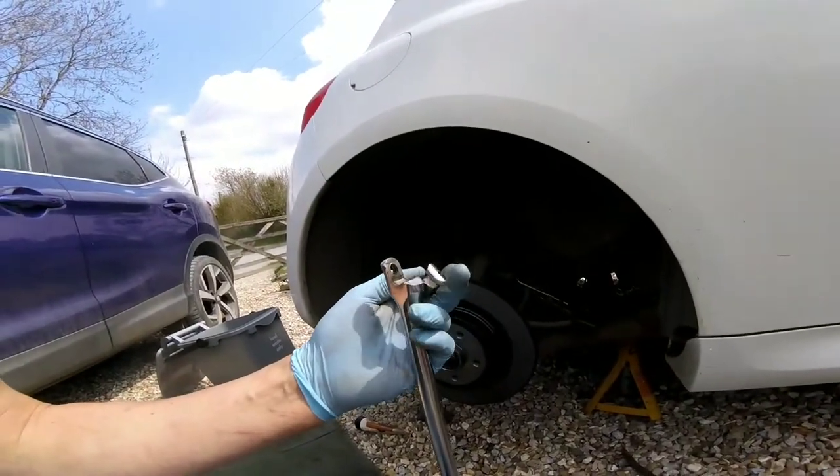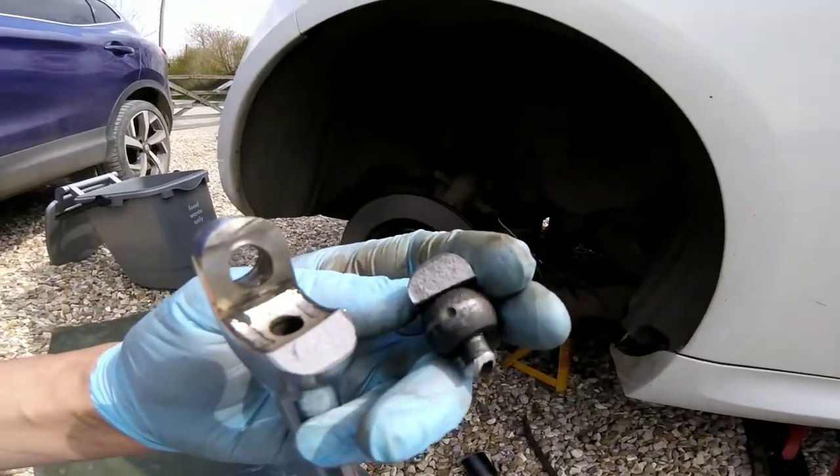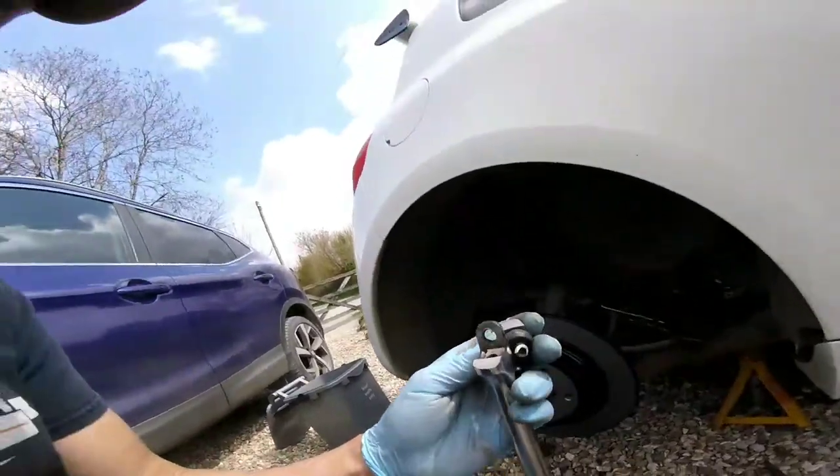The second one I've had going like this. I wasn't even putting anything through it really — look at that. It's just made really cheap rubbish. Still, it's got a lifetime warranty — it's going back.